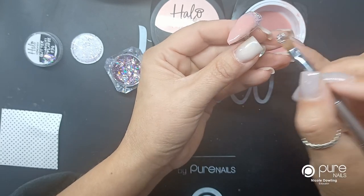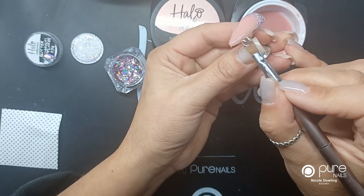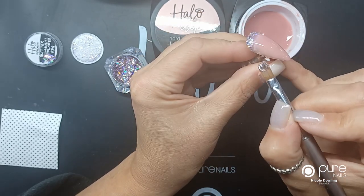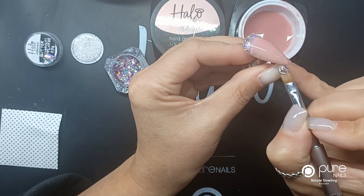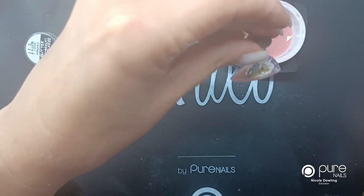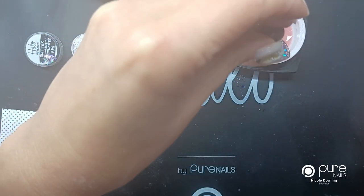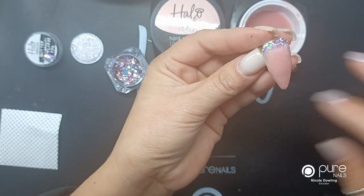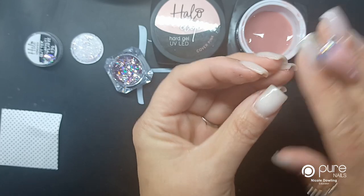I'm just going to let this settle for a second. You can see I haven't put enough on here, so I will go back in and do another builder layer, tip that upside down and just let the gel build your apex. I'm going to pop it in the lamp and cure it again for 30 seconds.